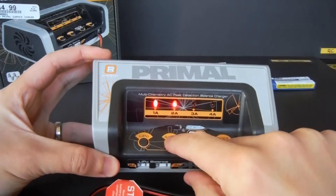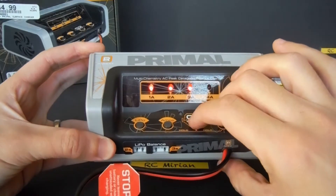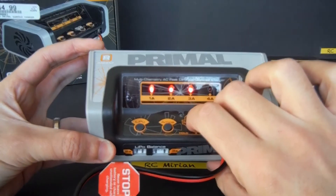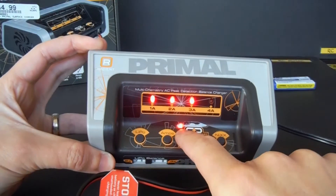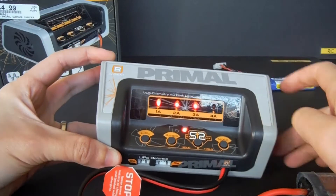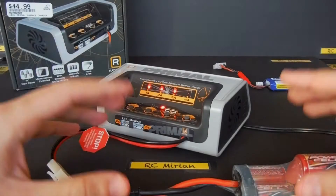Now we'll press the start and nickel metal hydride button at the same time for three seconds to start charging. Another light turns on — a red one — and this lets you know that it's charging. This light will blink green when it reaches its peak detection and will go solid when fully charged.